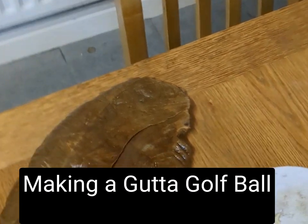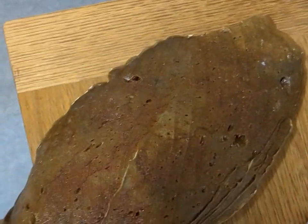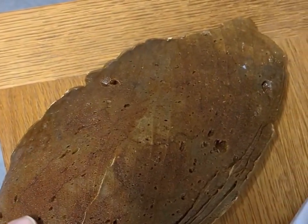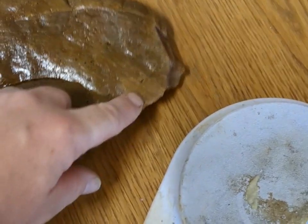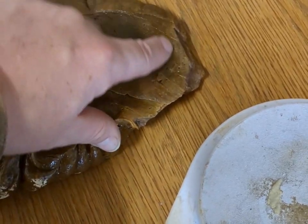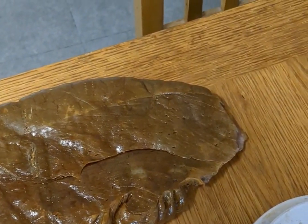Hi, Gavin Bottrell here. Just doing a short video. This is 1.2 kilos of raw natural guttapercha. What I'm going to do is cut off about 45-50 grams hopefully off the end.